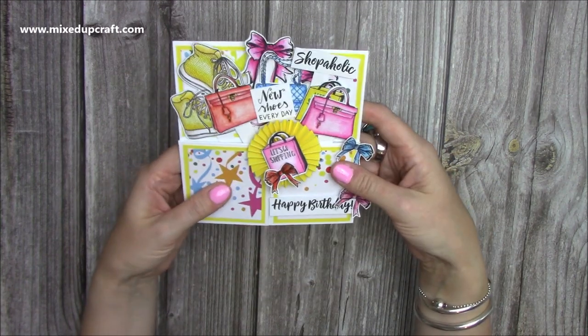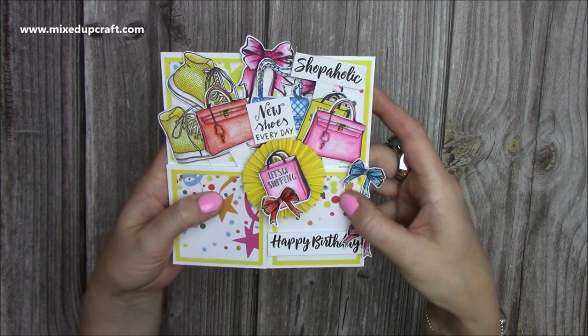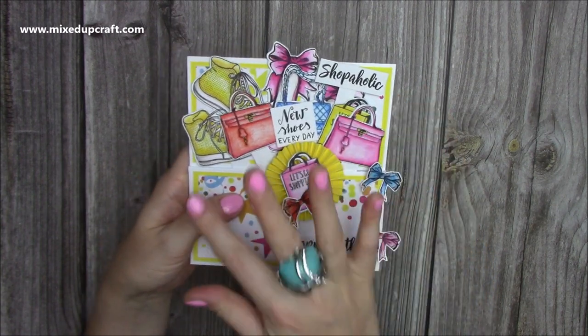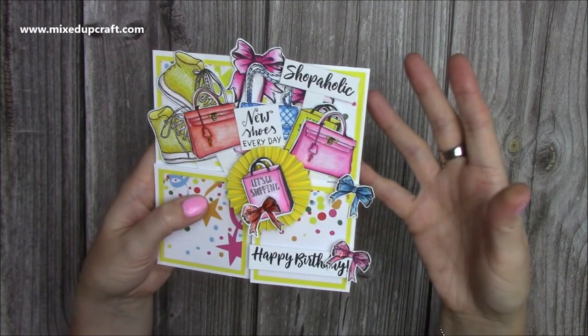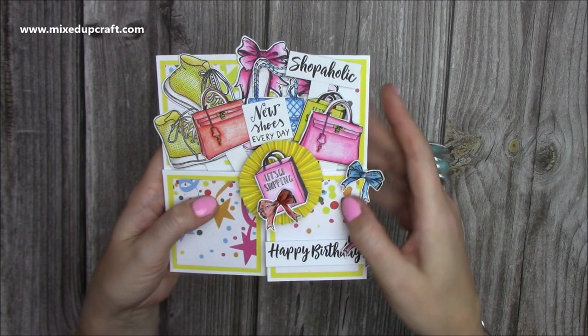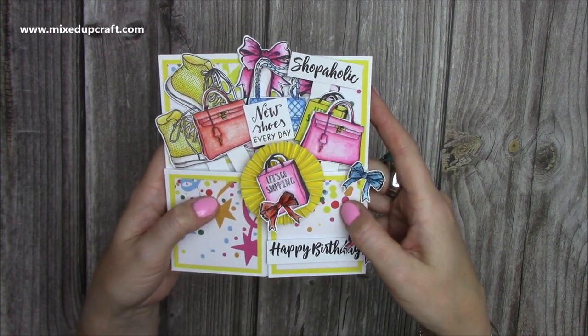If you'd like to see how I've made this, then head over to Craftworld — I'll share the links below and you'll be able to watch this tutorial completely free. There will also be a bundle offer so you can save some money if you do want to purchase any of the supplies that I've used today. Set up an account — like I said, it's all free to do. I share exclusive tutorials over on Craftworld along with all my other content, so you won't miss anything.